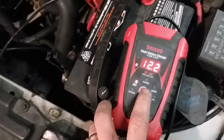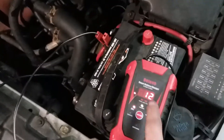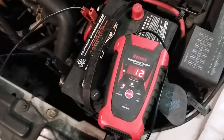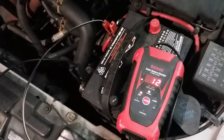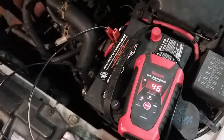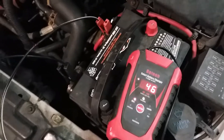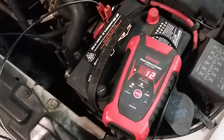You can see it lights up for motorcycle mode, and now the charger turns on showing it's charging at 12 volts. This also has an option for 6 volts. It's now reading the battery condition. During winter it's a good idea to charge your batteries periodically. This battery is measuring at 46 percent — the car has been sitting about five or six days.